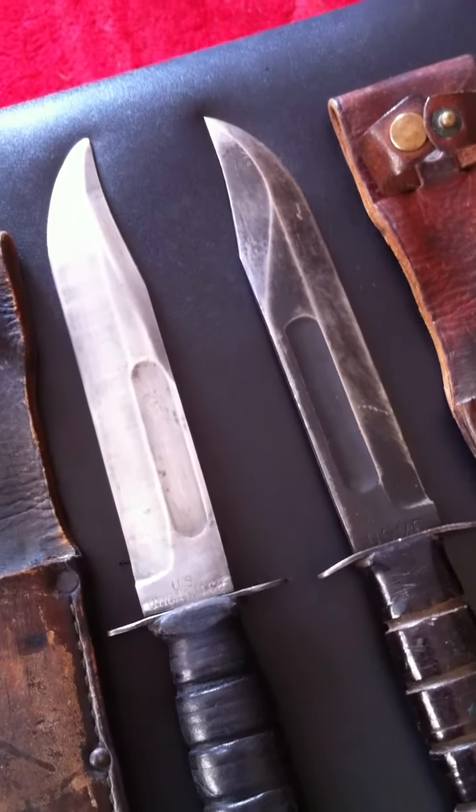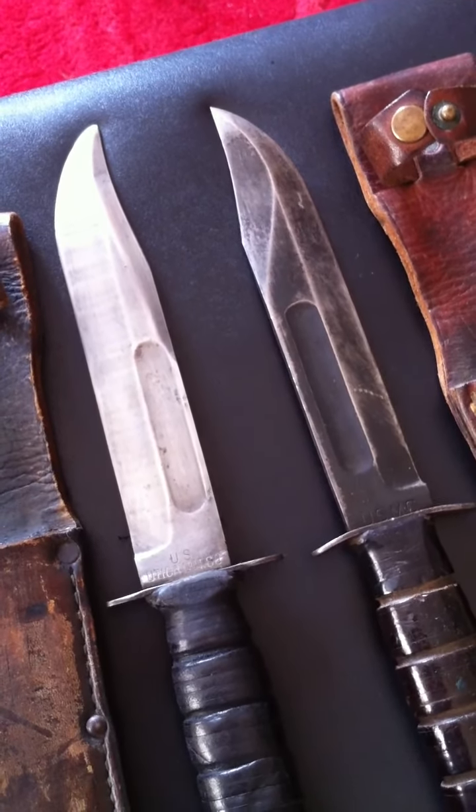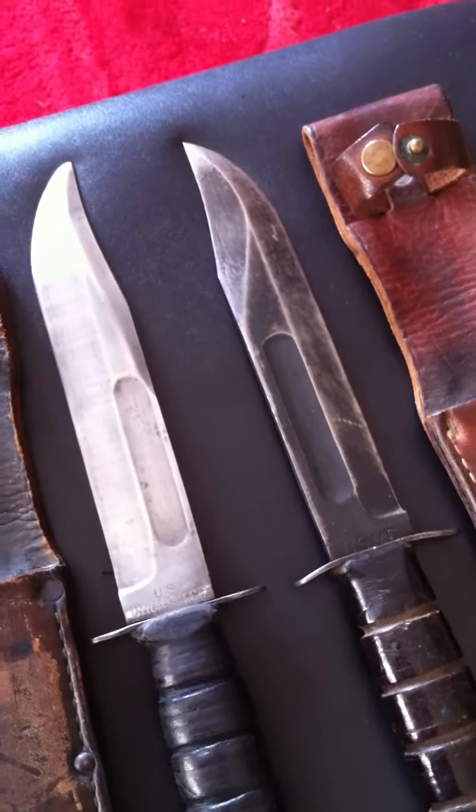Thanks for looking guys, just a very quick review. Please rate and comment and look at my other videos with regards to US Militaria. Thanks for tuning in.